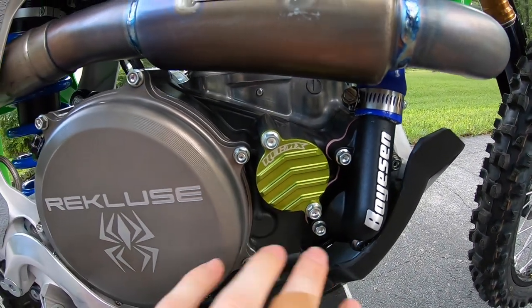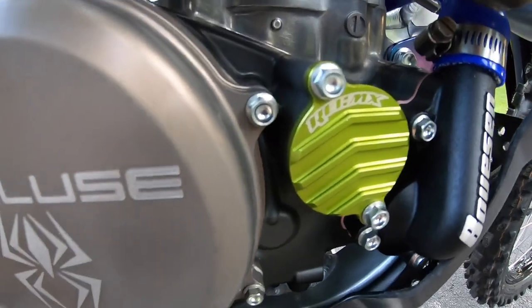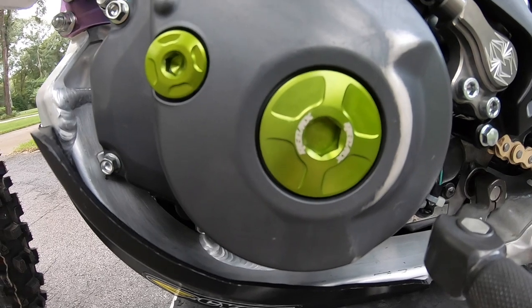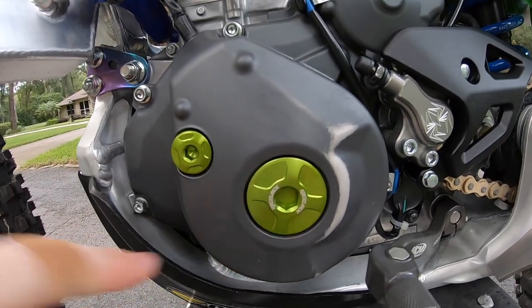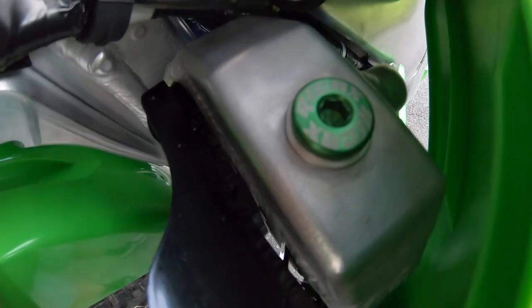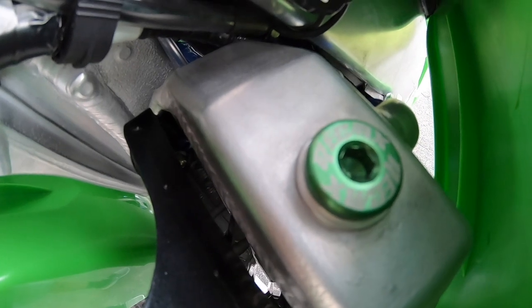Just next to it you can see the RecMX oil filter cover — it looks absolutely amazing, the green pops really well. Also with RecMX, I run their ignition cover bolts — they're all billet, matching the other side. They look absolutely amazing on this bike.